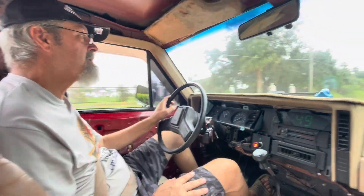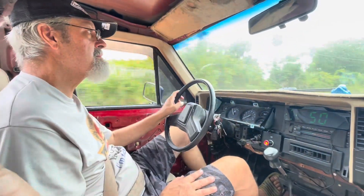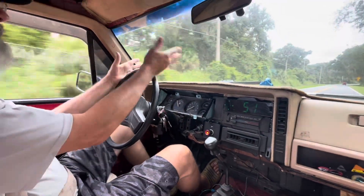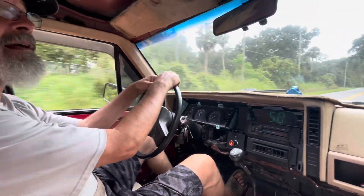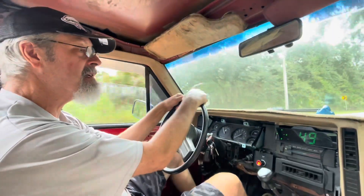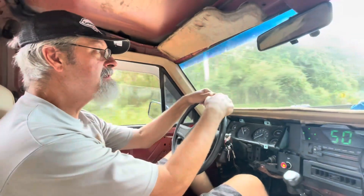That's the speedometer — it works, that's cool. Electronic speedometer. I've used this setup a lot, but I did my own homemade alignment and it had so much toe out, it's crazy. So right now it's kind of fast, just like I'm going to align it.